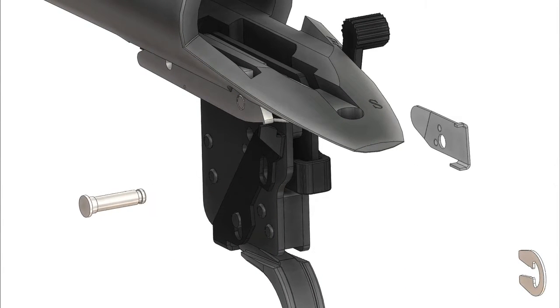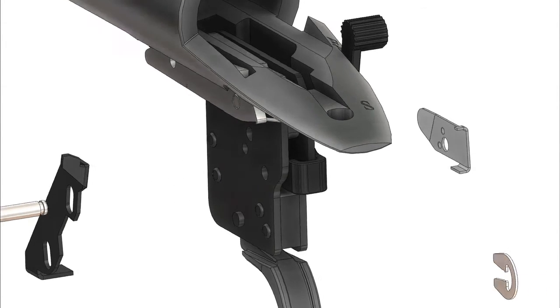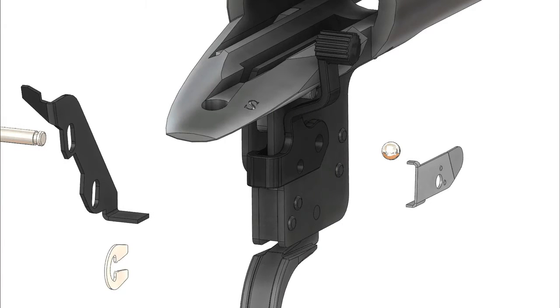Next, we will slide out the pivot pin on the other side of the assembly, remove the bolt stop release, and the safety switch.